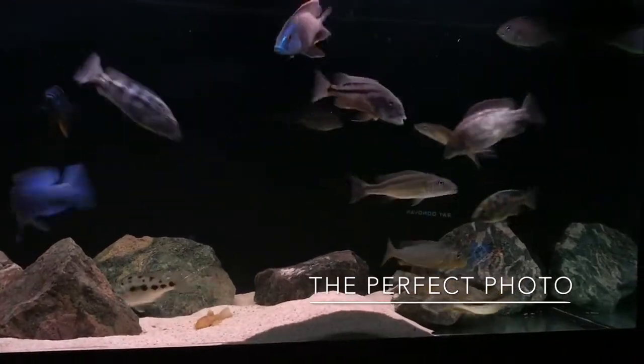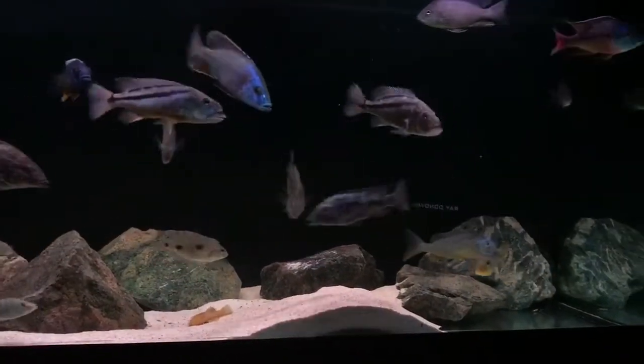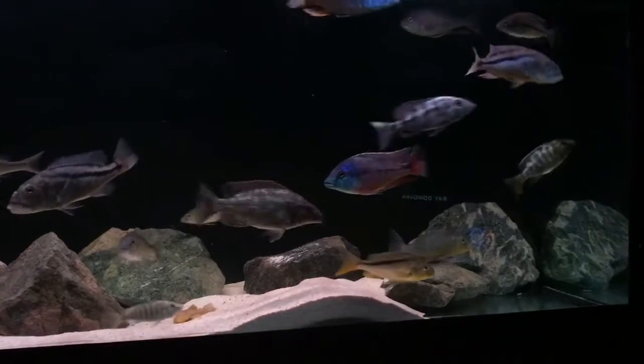What's going on YouTube? Wasn't going to do a video today but I thought, how, screw it. I get a few people asking me about how you take pictures of African Cichlids — how do you do it?